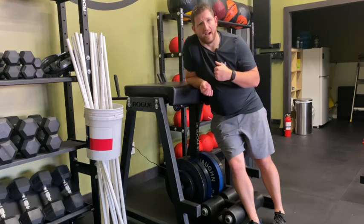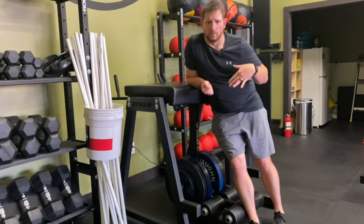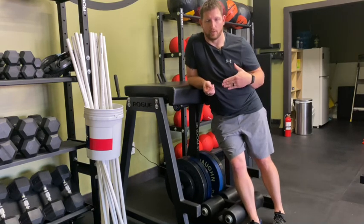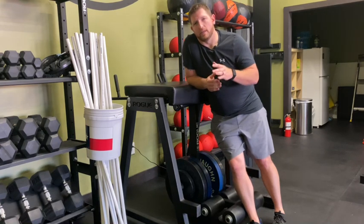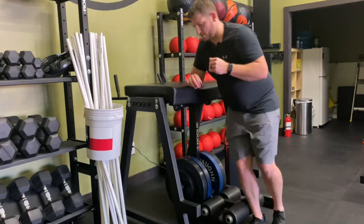I use this one for a lot of low back pain, but a lot of times if you're seeing other people do it, you'll see them start to round their back and extend their back throughout the course of the motion, which I'm not a big fan of. So I want to show you guys how I like to perform this one.